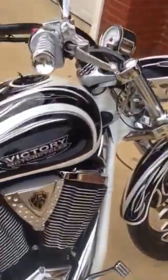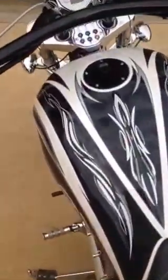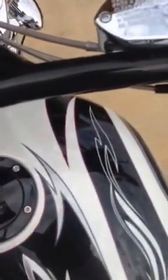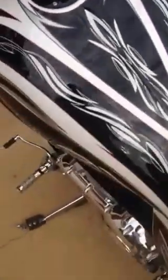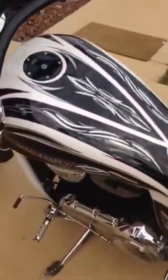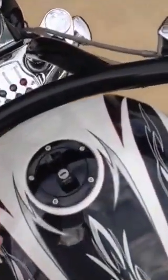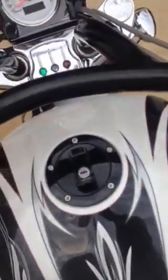So what I'm going to do now is crank it up. The only thing you'll need a key for is to get into the gas tank. I added the Digital Guard Dog keyless ignition system — the module is actually in here, underneath that cover, behind the headlight. You turn it on with the key fob. So we'll turn on the kill switch and hit the button on the key fob.